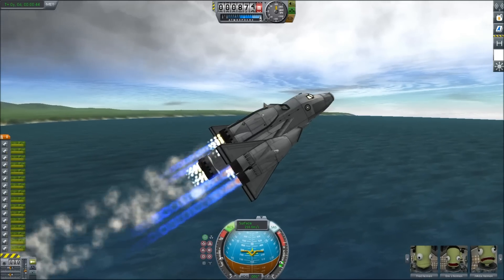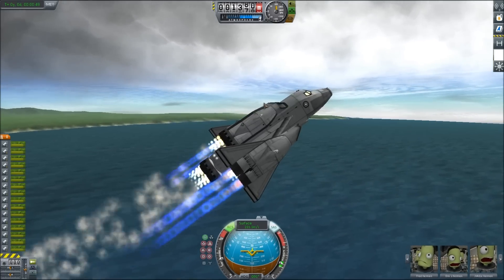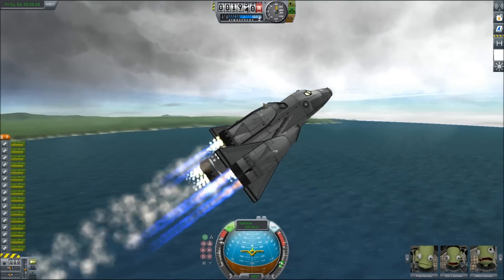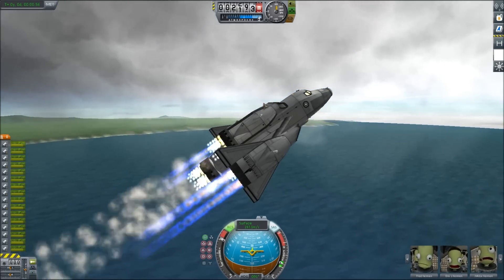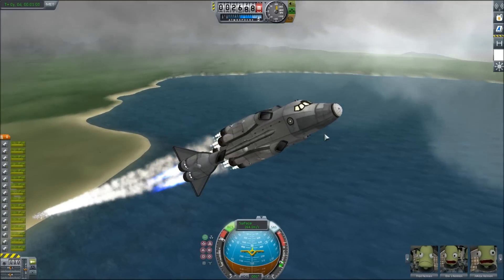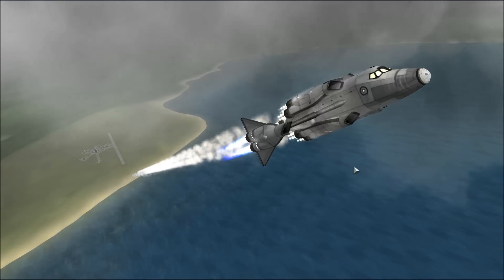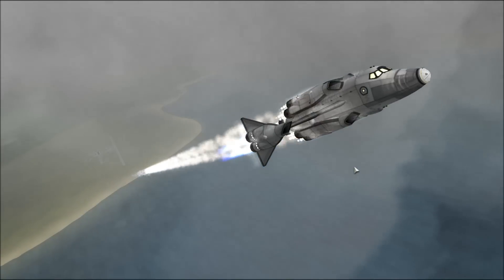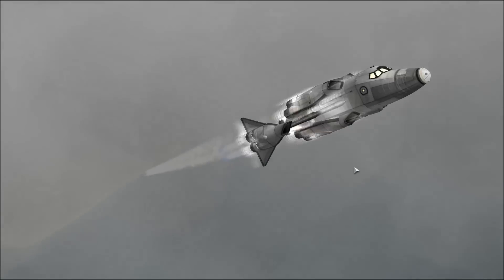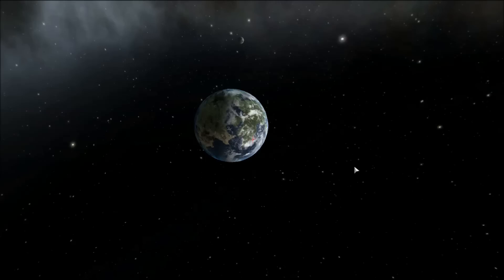Now I want retrograde to catch up as we throttle up. I think we're good, I think we're Gucci. Are we Gucci? I think we're Gucci — I've got my hands behind my head, that's how Gucci I think we are right now. Hauling ass.